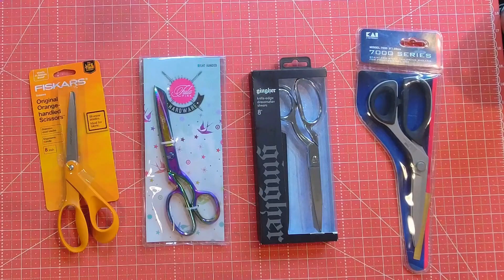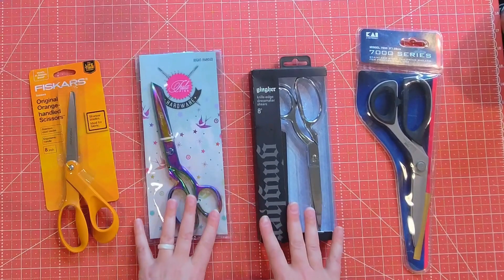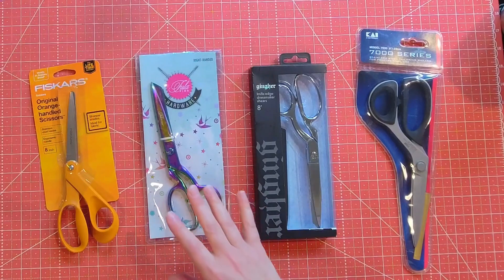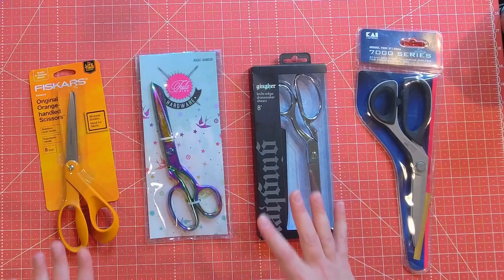Which pair of scissors stands out to you right away? Definitely the Tula Pink. My eye always goes to that one because of the fun colors. It just makes me want to put them in my hands and use them.